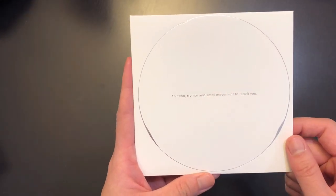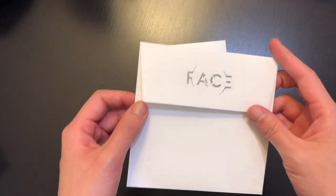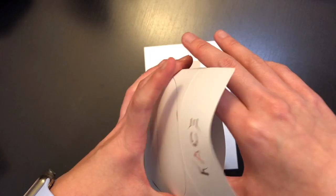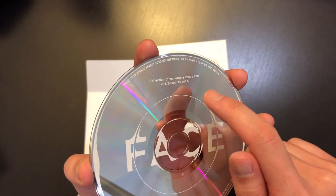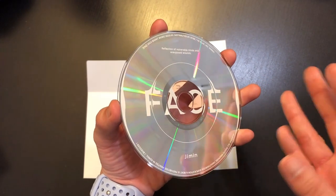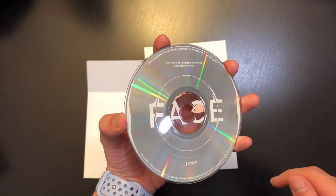In the middle of the CD it says 'an echo, tremor and small movement to reach you' — such a cute saying. The back of the CD case also has great shininess. The CD design itself is pretty simple — just 'Face' — and up here it says 'reflection of vulnerable minds and unexposed wounds.' I think this is one of my favorite CD designs. I love how simple it is, and if you tilt it you can see a rainbow reflection.